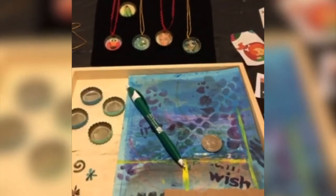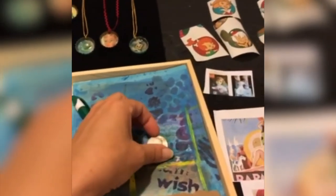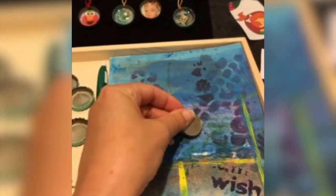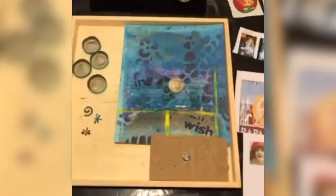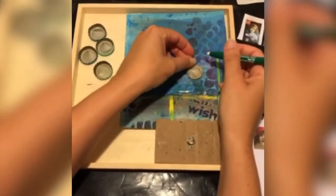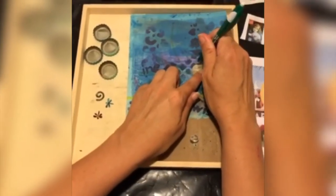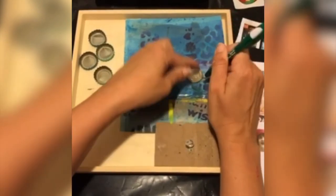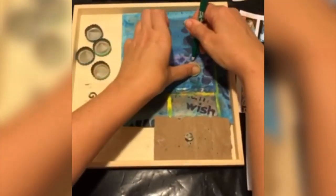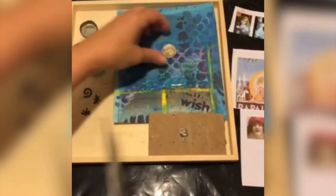I'll start out with some art paper and I use a quarter as a template. We have a spot where we'd like to trace, so you take your pen, go around the quarter, and then cut it out.